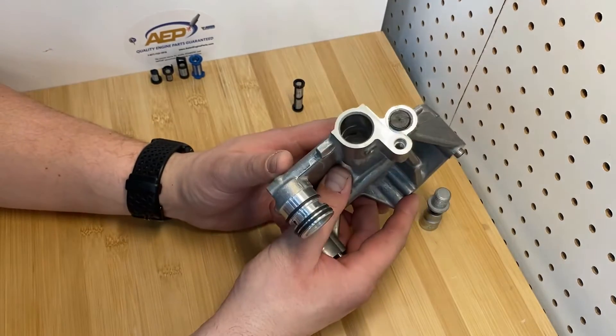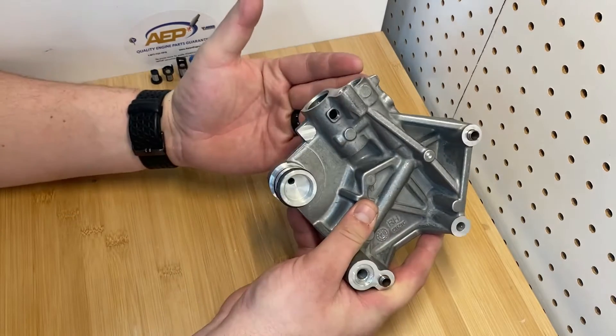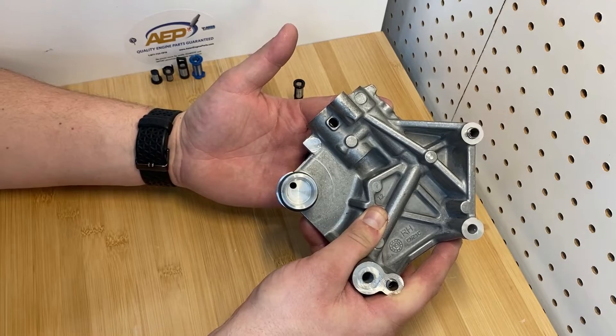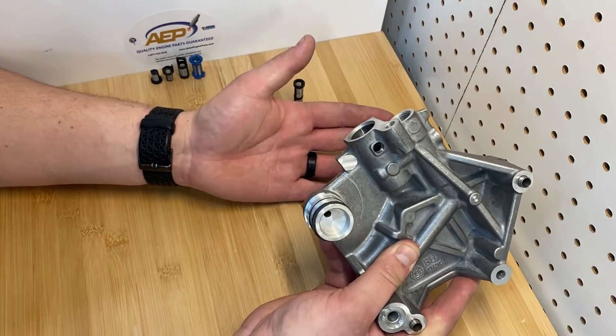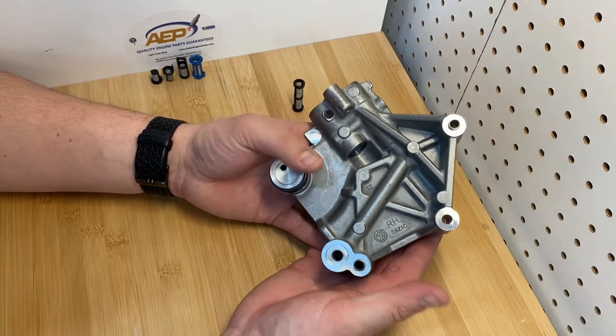What that tells you is if you're trying to reuse this housing without replacing the filter, you've already got a warped filter in there where the mesh screen is probably filled up and clogged. You'll want to replace it because you don't want to build this whole engine just for your solenoids and your VVT system to get clogged up or fail on you.